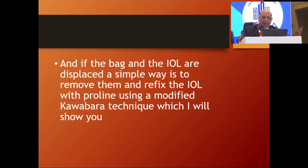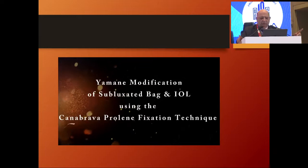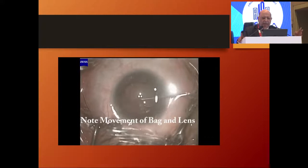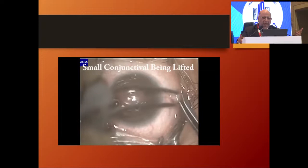If the bag and the IOL are both displaced, now comes the interesting part — what to do? You remove them and refix the IOL using prolene with the modified Yamane technique. Yamane was the person who originally used this technique of using the openings at the side — I have only modified it. Here you have a bag-lens complex that is moving. As you can notice, the bag, the lens, everything is moving. With this you can't suture it — you suture at one end and the other end is going to come out. So the only option is to remove it.